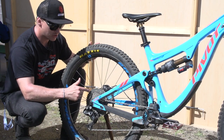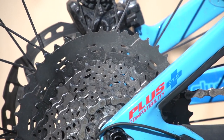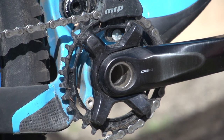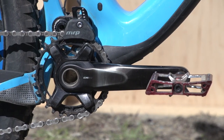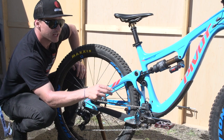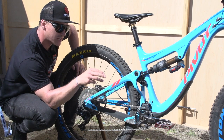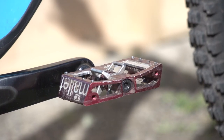It's a 1x11. On the back he's gone up to a 46 — big dinner plate for those huge climbs. On the front it's a small chain ring, it's a 30. Up the front, to keep the chain on, it's an MRP — even though it's a wide narrow setup, still a little bit safe. It's got XT cranks, and to keep his feet intact on the pedals, he's running the Crank Brothers Mallet in red.